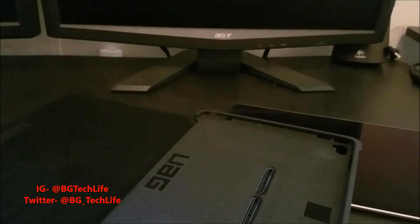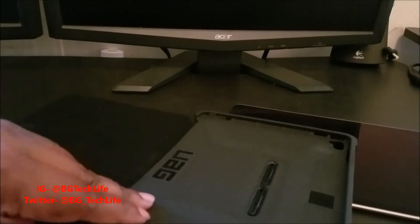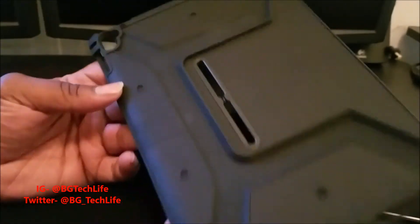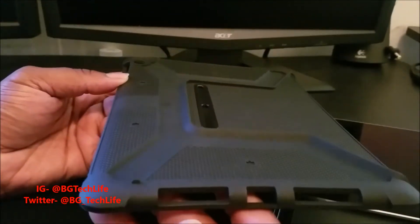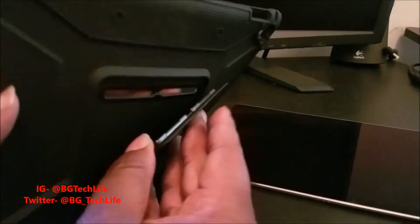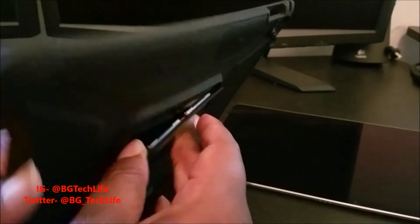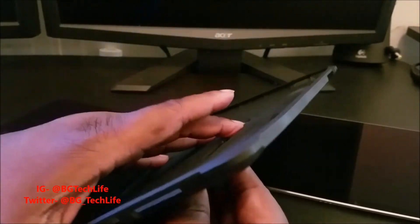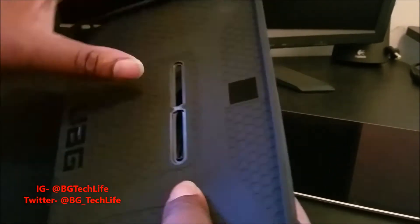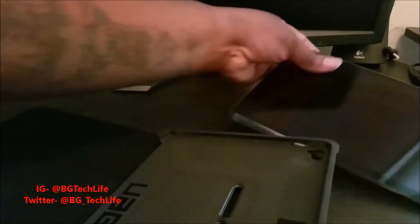You can pull it apart and just have this piece on your iPad like a little case, or you can keep the full setup. I've never detached it myself — I like the whole experience of the flip cover on my iPad so I know the screen is protected when it's in my bag. It snaps back into place like so.